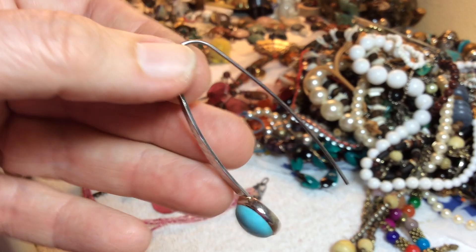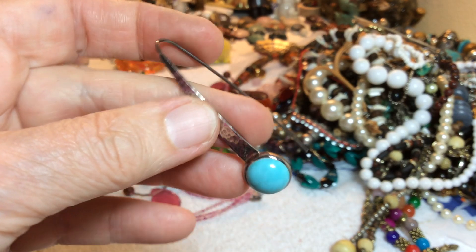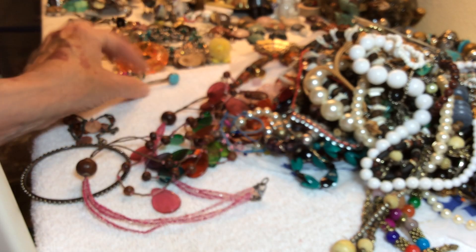Silpada 925 — china — turquoise. Probably won't get the other one, but you could probably make a pendant out of that.